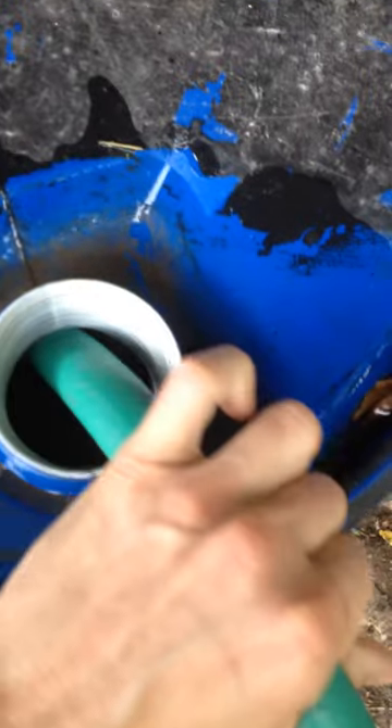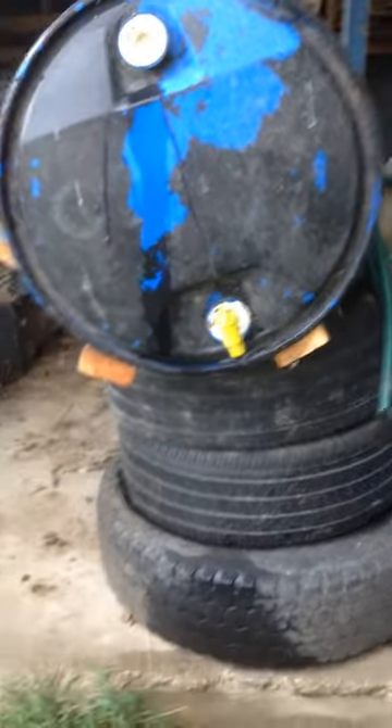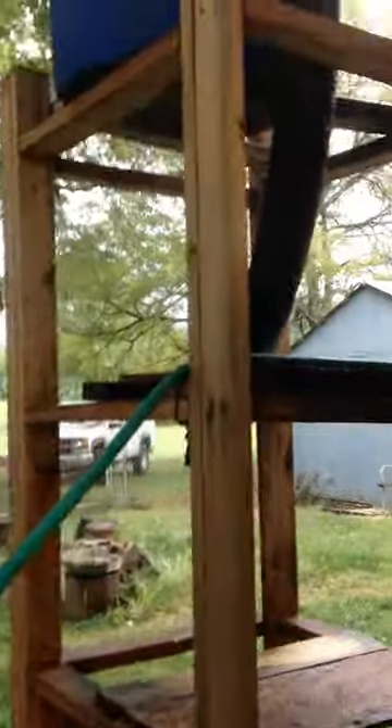Lots of rain today, so my barrels are filling. This is definitely not a perfect system. This looks like my stand needs a little work. This is my very crude gravity water system. There's the gutter right there. It's been raining all day.